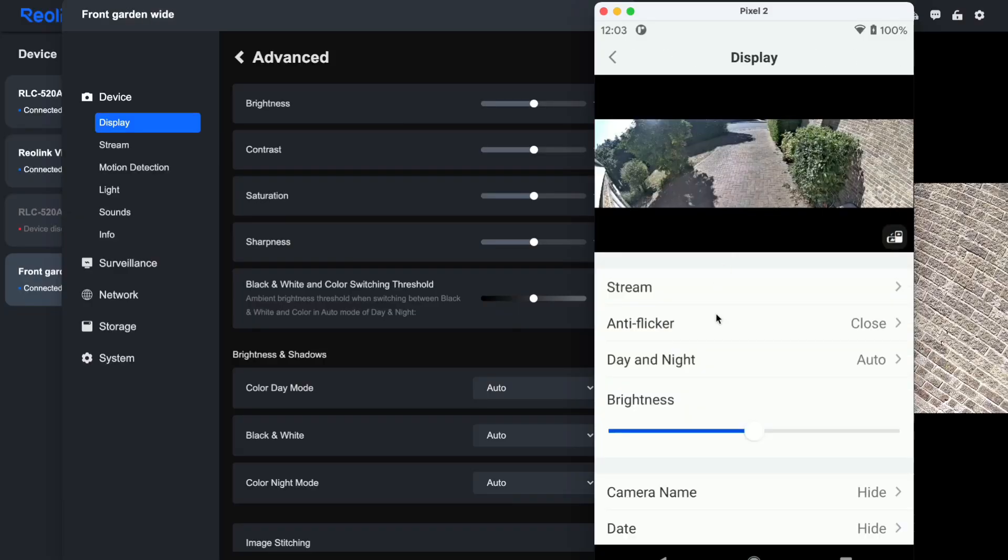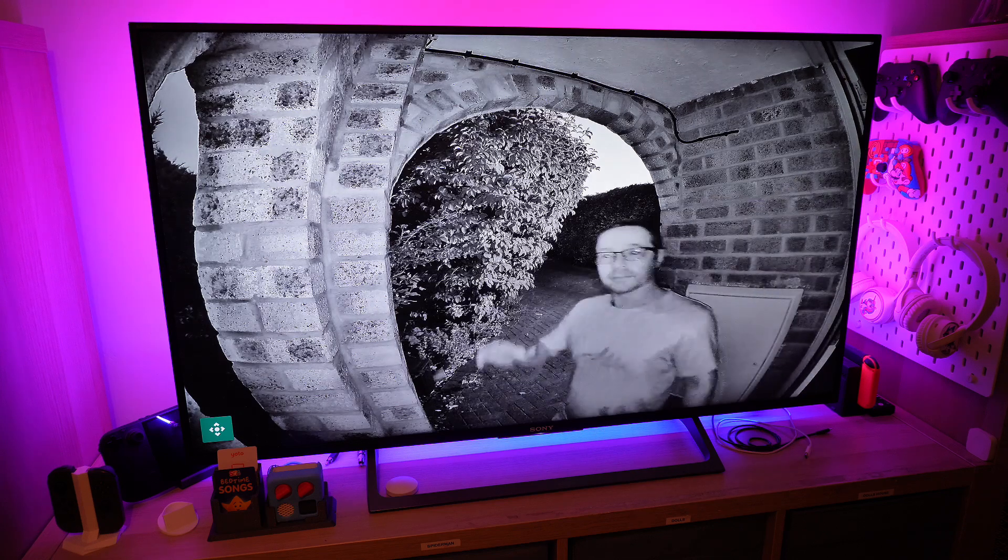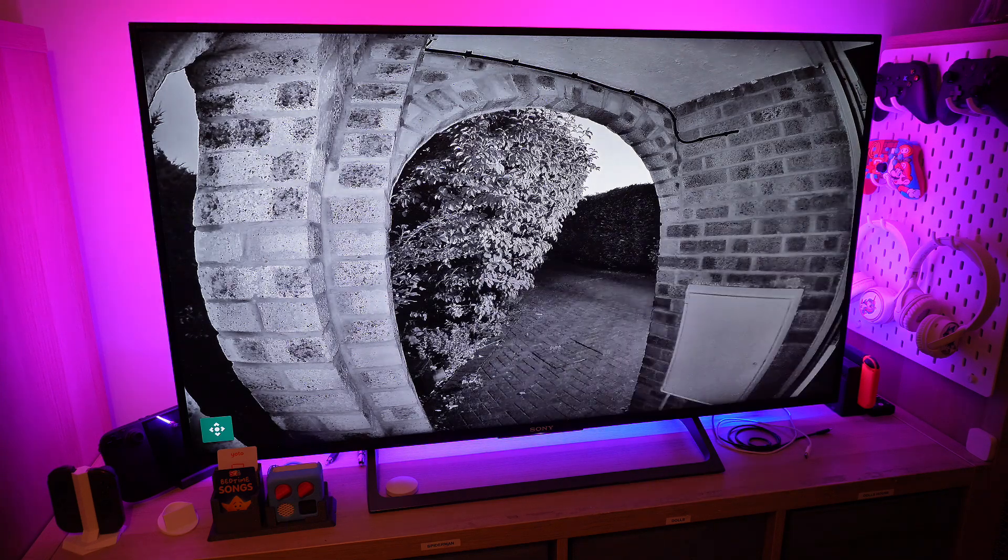We'll compare it head-to-head with my trusty RLC520A, dive into the apps that actually let you configure everything properly, and explore how those standard RTSP streams make this camera work with pretty much anything. I'll be diving into the details, so if that sounds like fun, stick around.